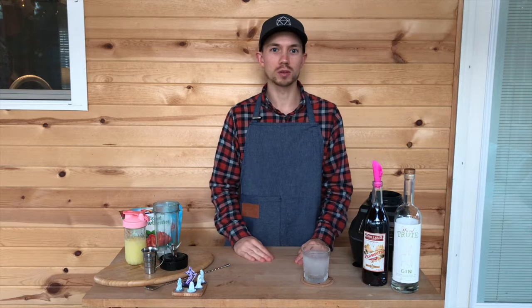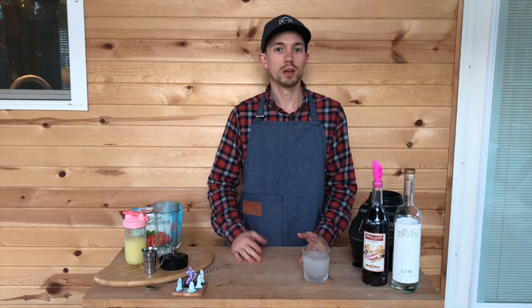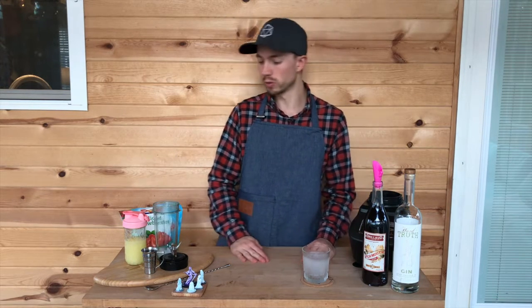Today I'm making a super quick, simple cocktail — or more of a slush. If you've had a wine slush and you like that, this is very similar. It's a vermouth slush using vermouth and frozen strawberries. You can use any frozen fruit.